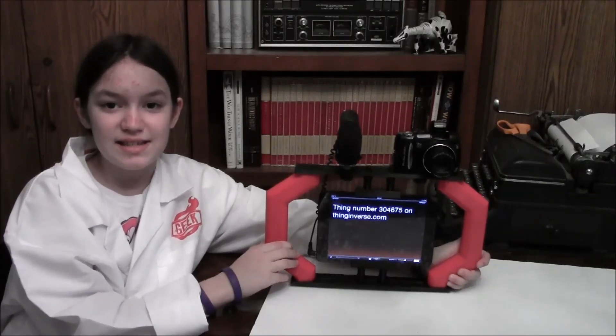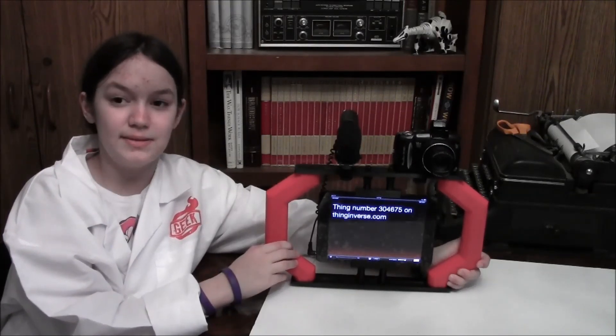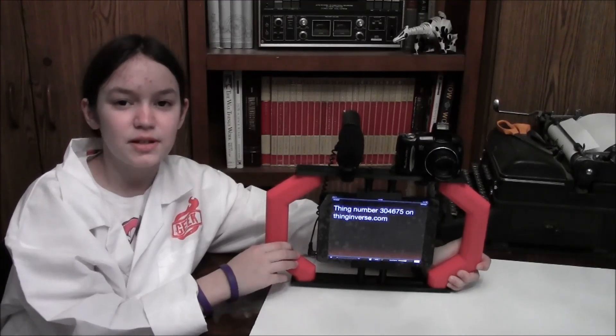Add your own accessories and make this rig your own. Until next time, never stop improving. Bye!